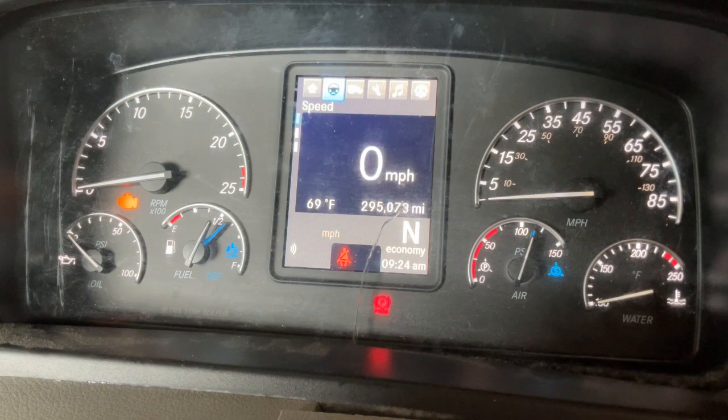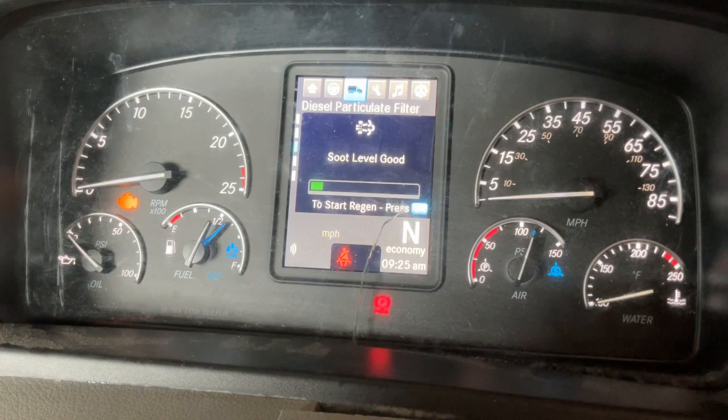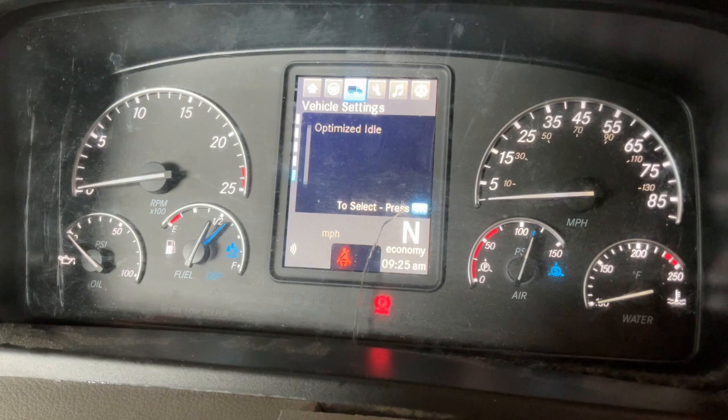Once on the vehicle screen, hit the down button until you get to the optimized idle section and click OK. Once you click OK it will highlight optimized idle. Hit the OK button again to open the settings.